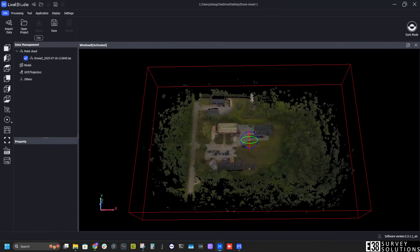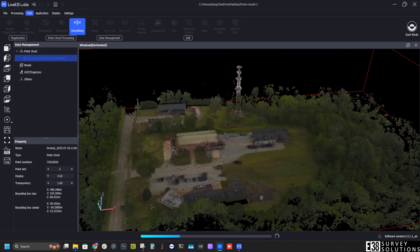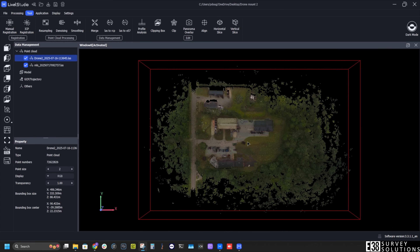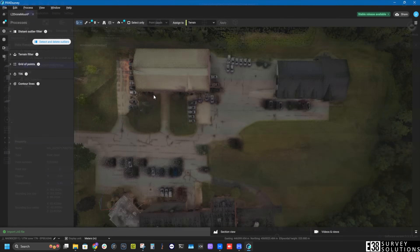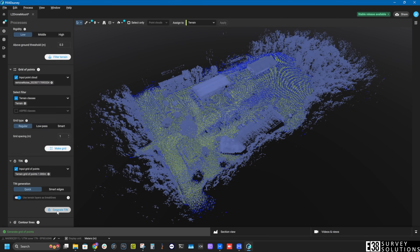Now that we have our scan processed, we can further clean this up in Lixel Studio until we're satisfied. Then we can export our point cloud for further data extrapolation in something like Pix4D Survey, Virtual Surveyor, or whatever your preferred software may be. This has been Patrick with E38 Survey Solutions. Thanks for watching.